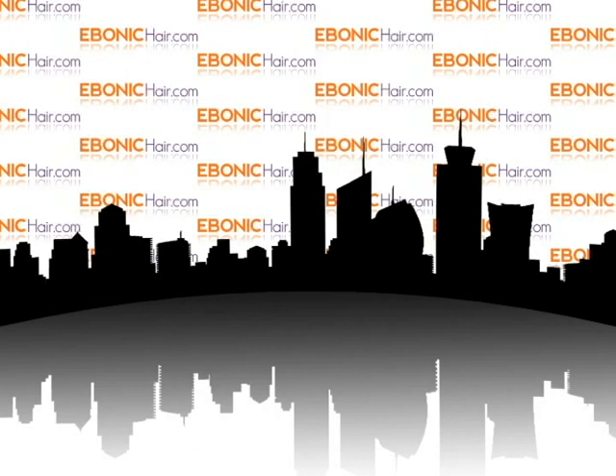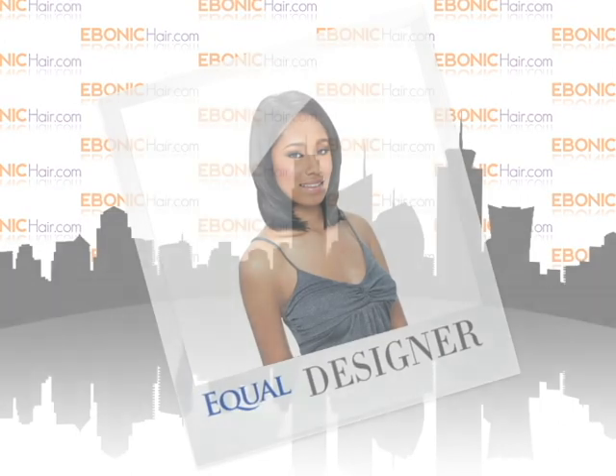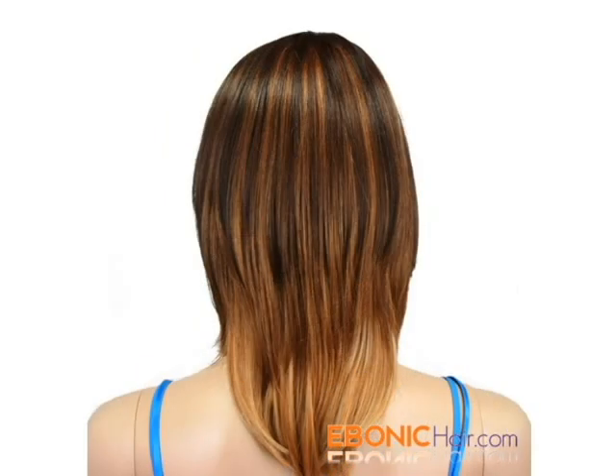Welcome to Ibanicare.com. Equal Invisible Part Synthetic Wig Designer — the Equal Designer is a synthetic wig with a medium length layered cut style. She has an invisible part layer for a more natural look.